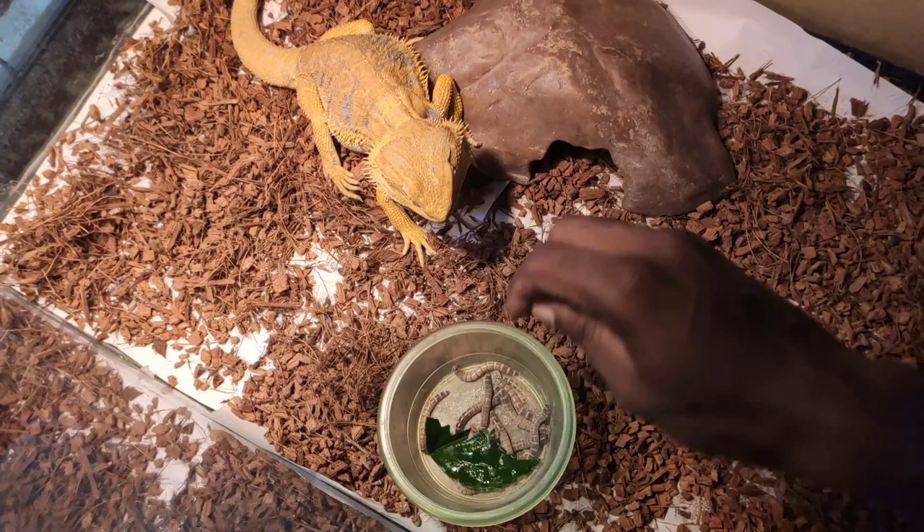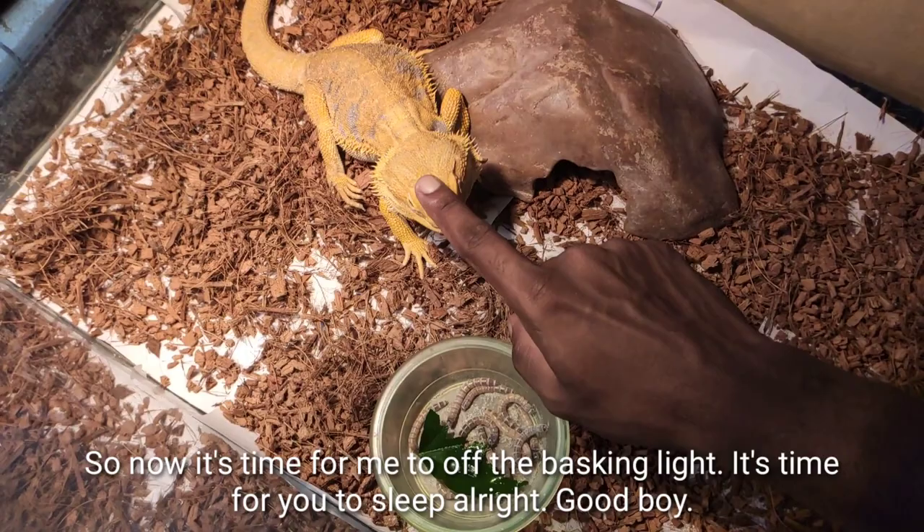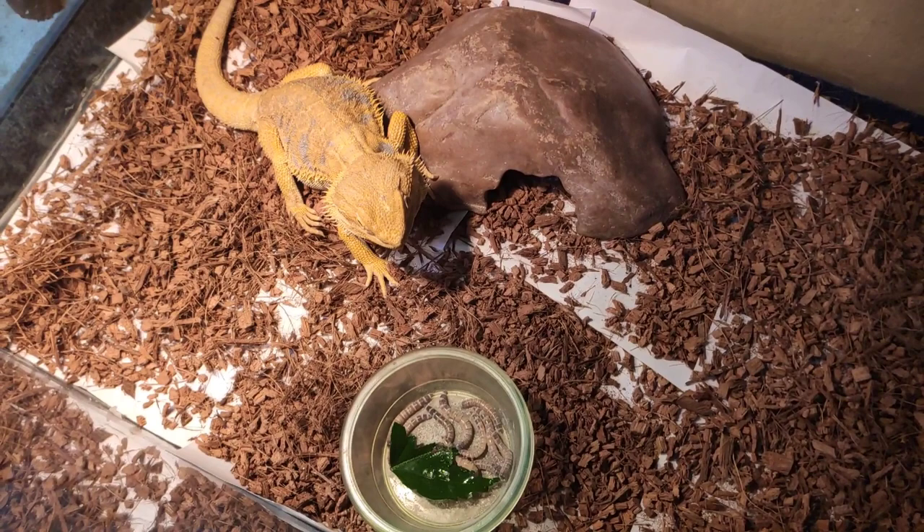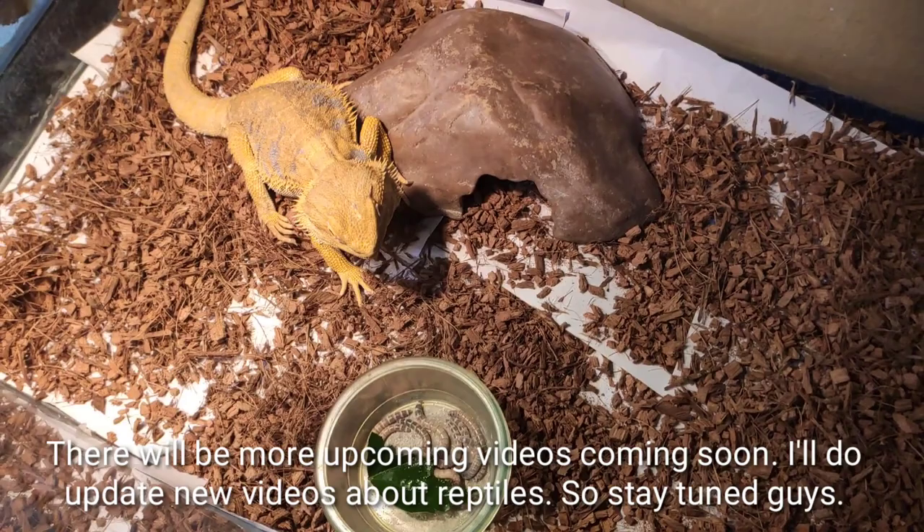Alright guys, that's all for the video! If you have any comments or questions, please comment down below and I'll answer them. If you like this video, please like and subscribe to my channel — there will be more upcoming videos about reptiles, so stay tuned!